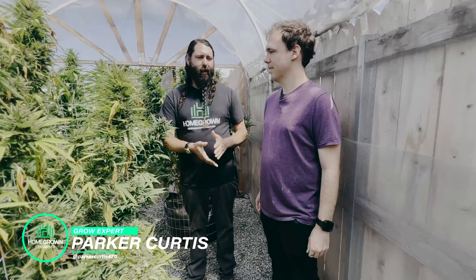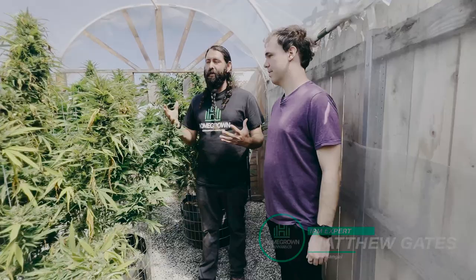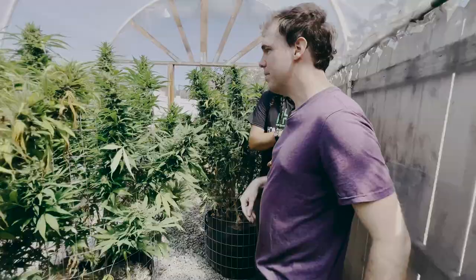Hey guys, Parker Curtis here back in the greenhouse. I'm here with my friend Matthew Gates, IPM expert. We're about halfway through harvest and through most of the heat, so we're going to do a little bug scouting. We have a couple of examples to show you guys.